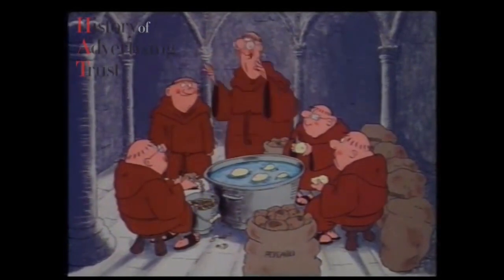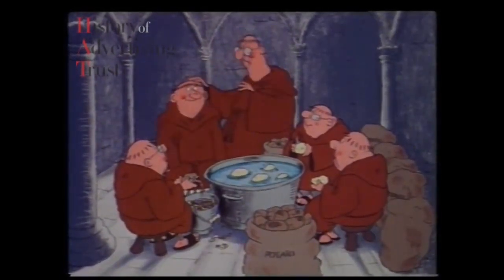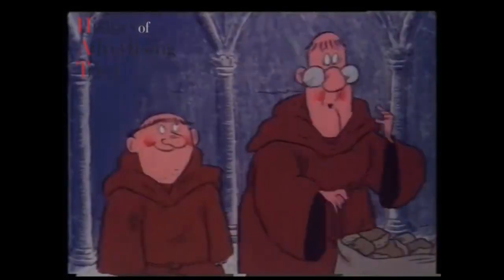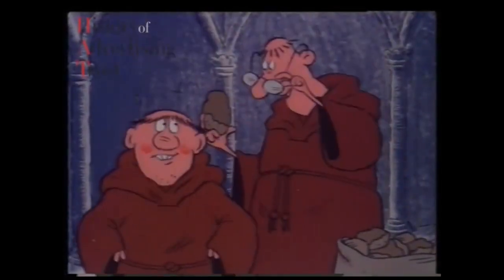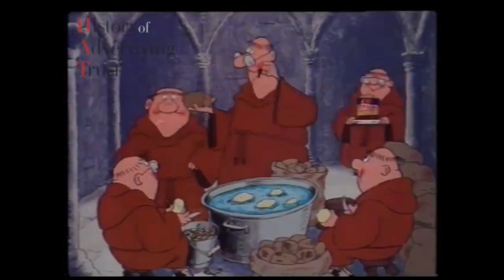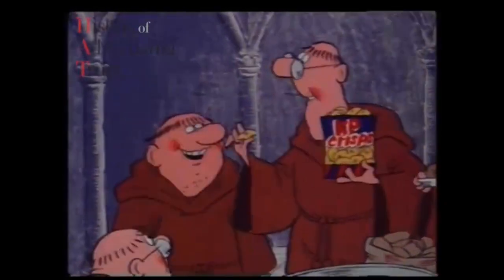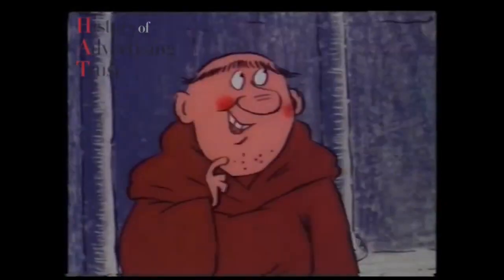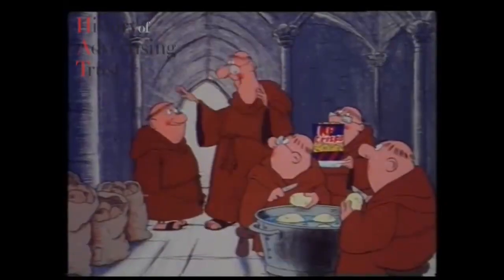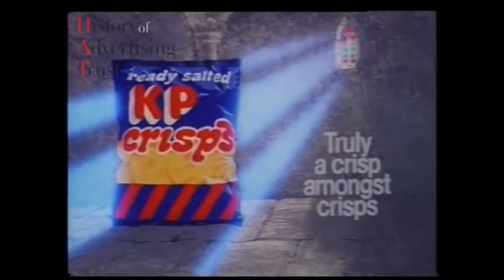Morning, Friars. Brother Benjamin is joining us today with a sincere wish to become a KP Friar. Welcome, brother. Now, what is this? I don't know — it's all covered in mud. It's a potato. And from the potato we produce some of the lightest, crispiest crisps ever created. Mmm, delicious. Truly a crisp amongst crisps. We'll use it as our slogan — KP: truly a crisp amongst crisps.